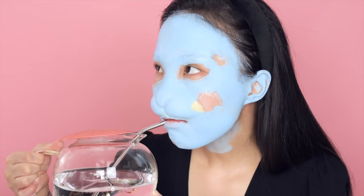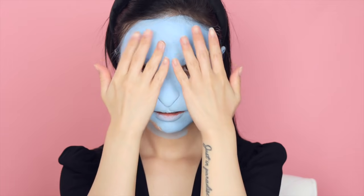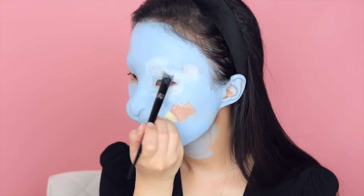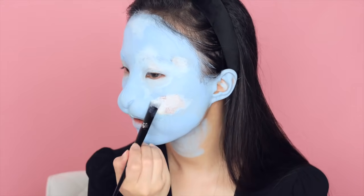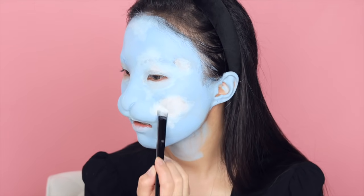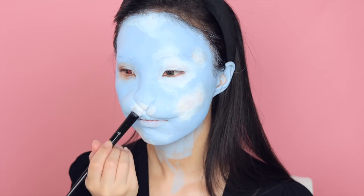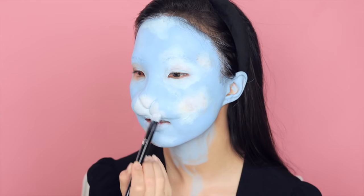I'm also covering my ears because I don't want any skin color to show. By the way, try drinking water without breathing through your nose — it's a struggle. Actually, don't try it, it might be dangerous! I put in the color contact lenses because we're moving on to eye makeup soon. When painting the clouds, I'm focusing on blending — I don't want any sharp edges. I'm also adding a little white on the bunny nose and the center of my lower lip to create some highlights, like I did on my sculpture.